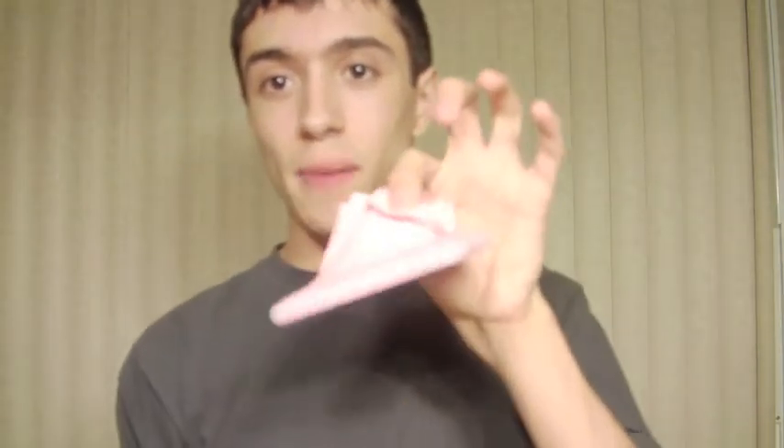This effect is impromptu — it requires no gimmicks whatsoever. The balloon isn't gimmicked; it could be a borrowed balloon. This could be a borrowed cell phone or any square rectangular object. I've done it with a can of Coke, a deck of cards, a person's wallet, and a phone many, many times. I just love this effect. It was added to my repertoire about three months ago and I absolutely love it.